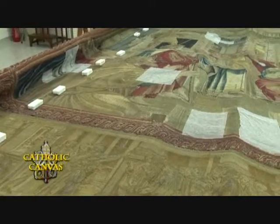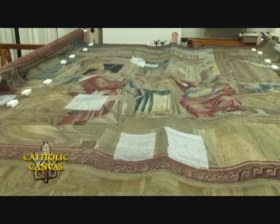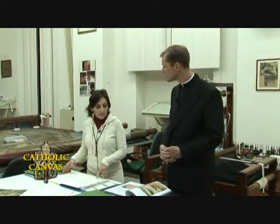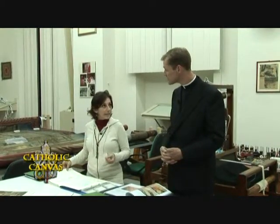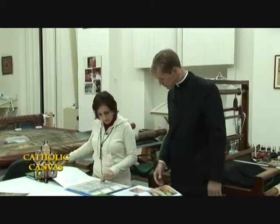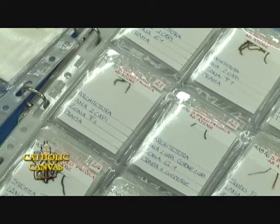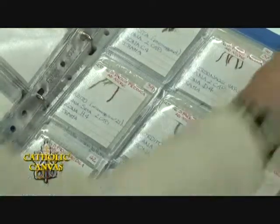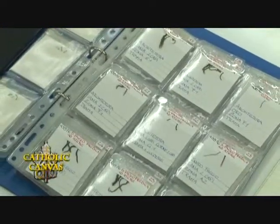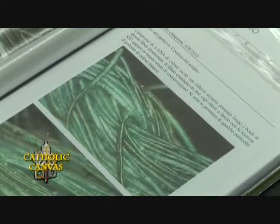Prima di tutto si osserva l'opera e sulla base di quello che viene fuori si decidono le varie fasi. La primissima fase è quella di studio dei materiali: si fanno dei prelievi di filati — questi qui — si tagliano pezzettini di filati che vengono poi portati al gabinetto di ricerche scientifiche, che fa un'analisi. Questi sono i risultati: ci dice la struttura del filato e lo stato di conservazione.